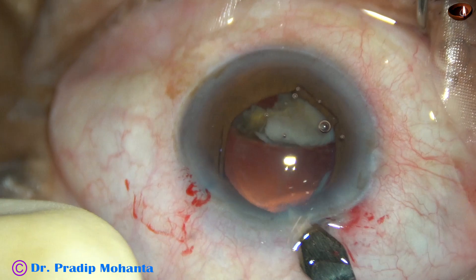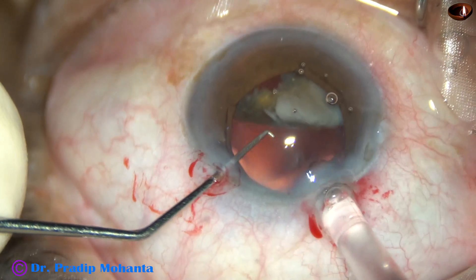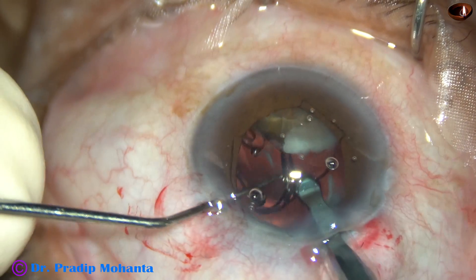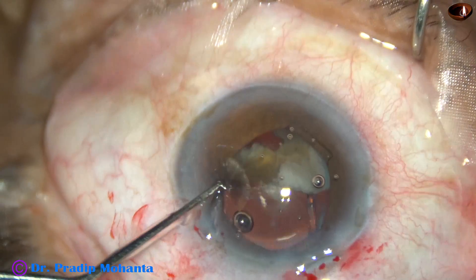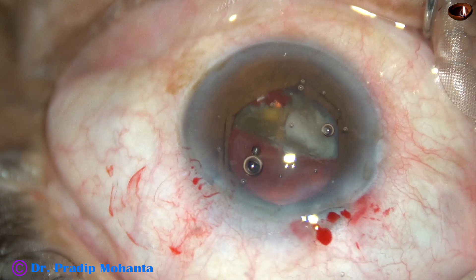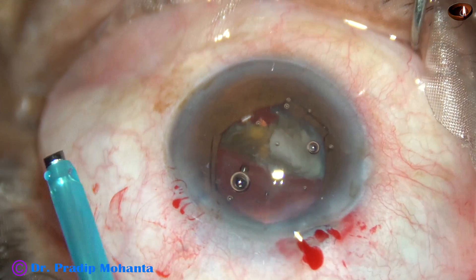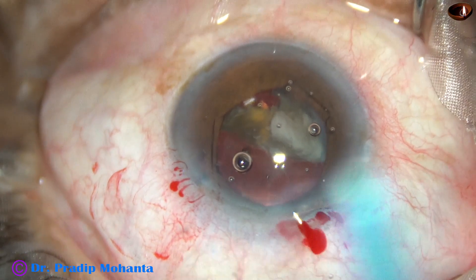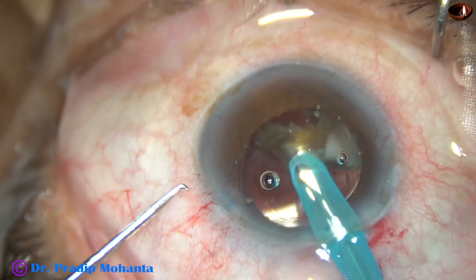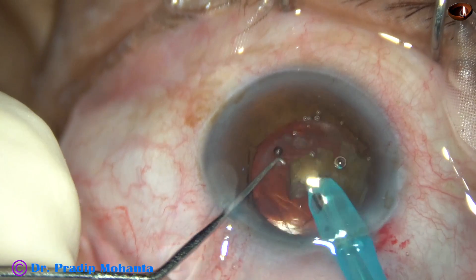And when there is a B-hex, enlarge the main wound a little bit so that you can deliver the nucleus in the bag and the haptics don't catch on the flanges of the B-hex which is above the iris. And now the posterior capsule is nicely protected. I am going to decrease the exposure of the tip of the phaco needle and emulsify this fragment. I am 100% sure that the posterior capsule is nicely protected.